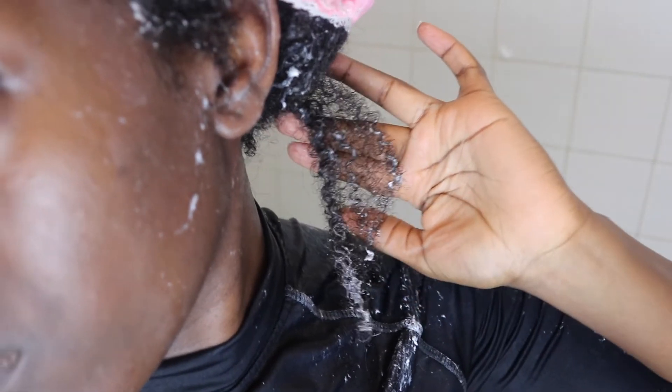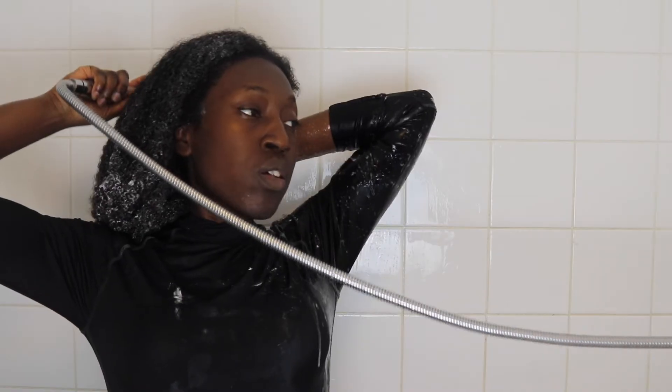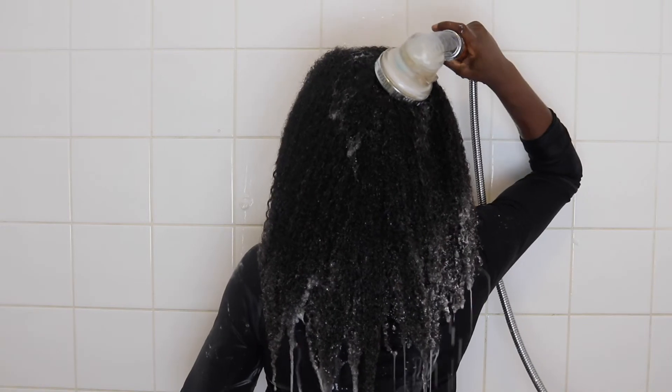I'm just showing you my texture — I am convinced now that I'm a 4B. I will be having a video on 4B. As always, I tend to use a heated hooded steamer, whatever I have on hand, to ensure that the goodness from the deep conditioner penetrates my cuticles. Then I rinse it out and then I'm drying it. I tend to use a cotton wrapper, as we call it, a cotton material. And then I remove it, and this is my hair. This is the end of the video — I don't know what I did with the rest of the clips, but this was a quick wash day.